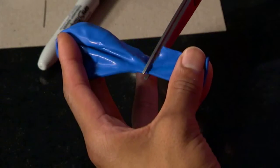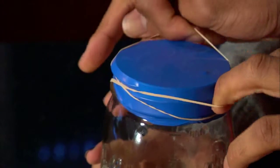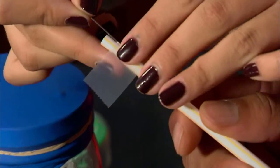Cut off the neck of the balloon and stretch the balloon around the mouth of the jar. Place your rubber band around the neck of the jar to hold the balloon tight. Take your straw and using your tape, affix your needle to the end of the straw.